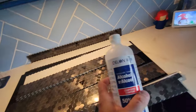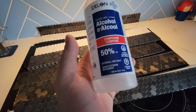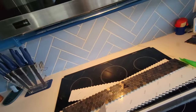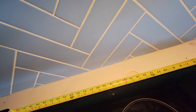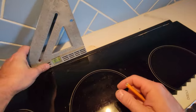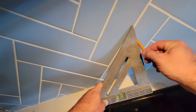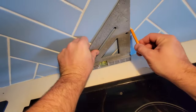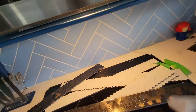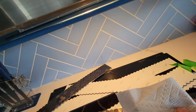Let's clean the surface first. We're going to use regular 50% rubbing alcohol to wipe that whole section down. Then we're going to measure out the center where the stove is and start from there. If you're doing this especially above the stove, make sure you clean and degrease the area before you start applying the adhesive.